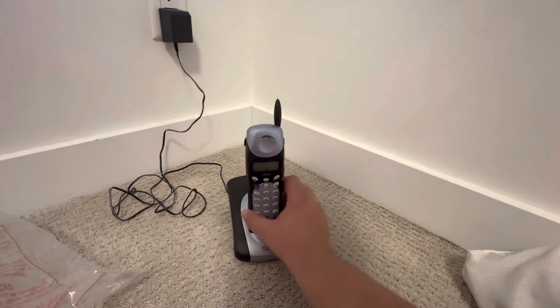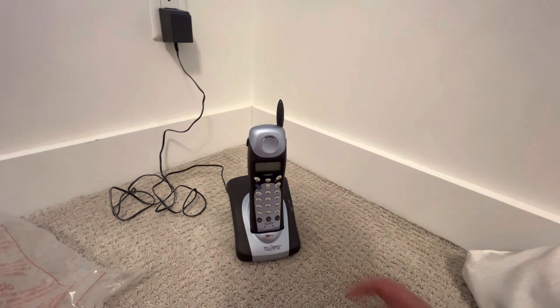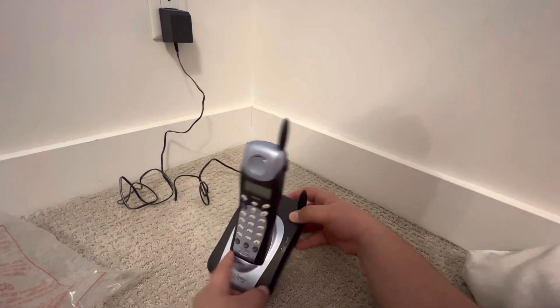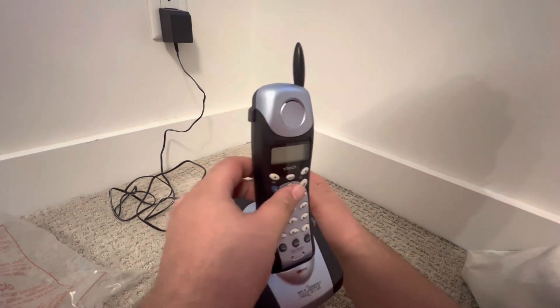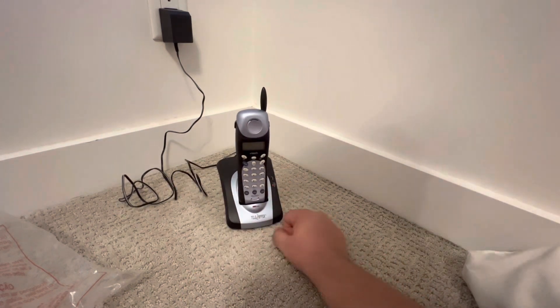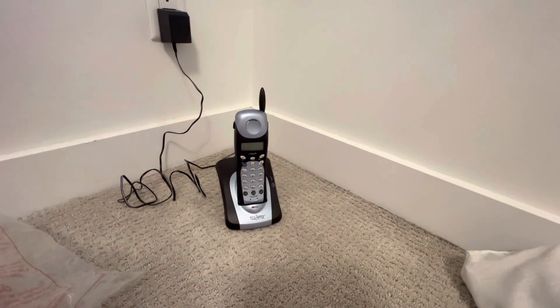Does this work? Oh yeah, it does work. I don't know if you can see the lights — it's flashing for some reason. It says 'in use charging' — why is it flashing? Maybe it's saying that it doesn't take a charge. I don't know.